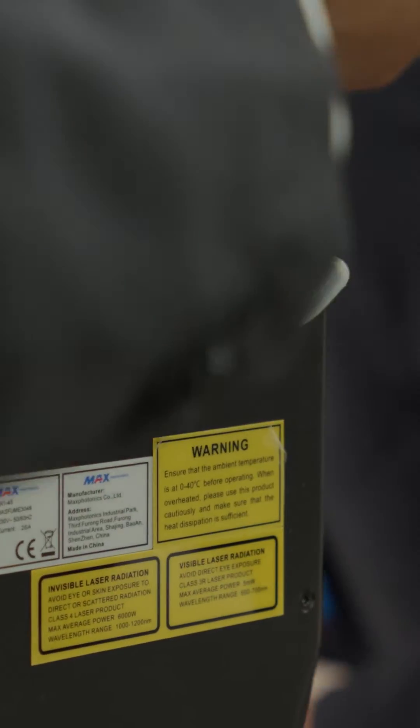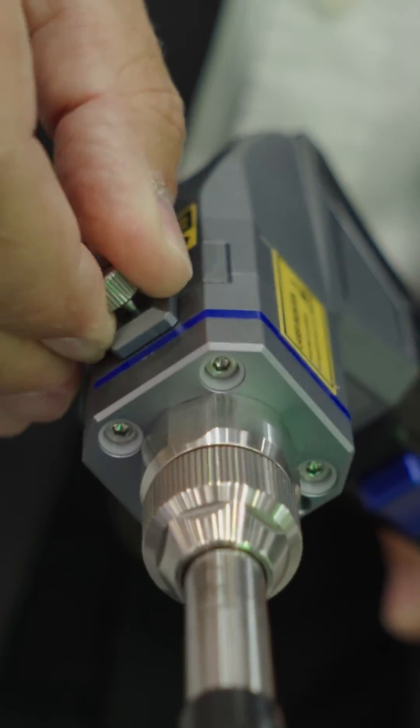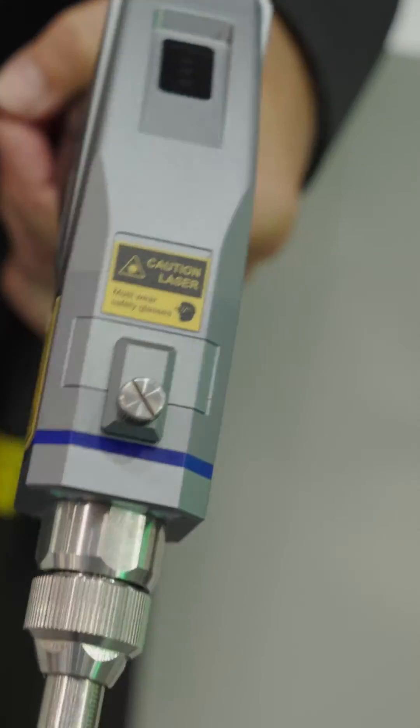Here we have the very light and handy welding torch with the safety feature. You can only shoot the laser when it touches the material. It's very easy to use and handle. You have very easy to change protective lens and focus lenses.